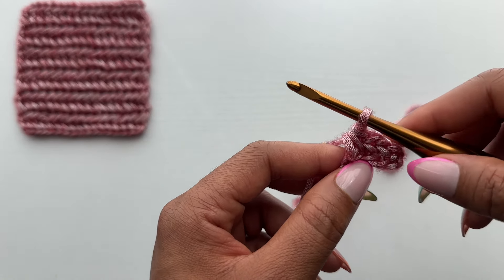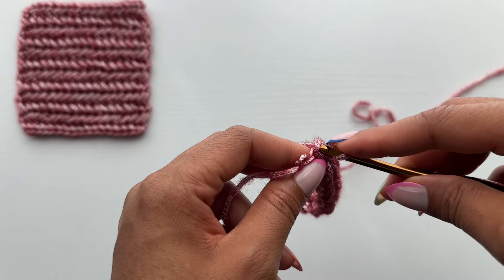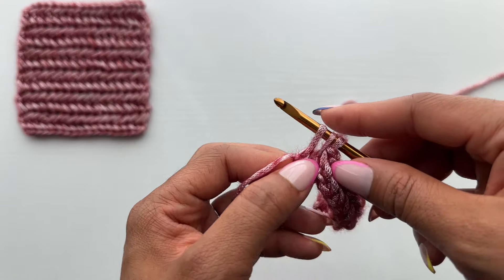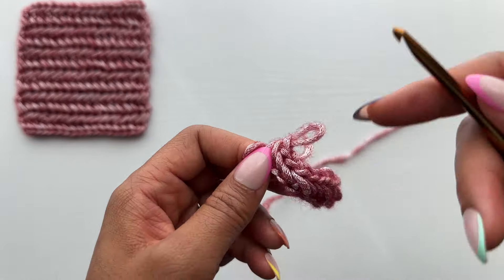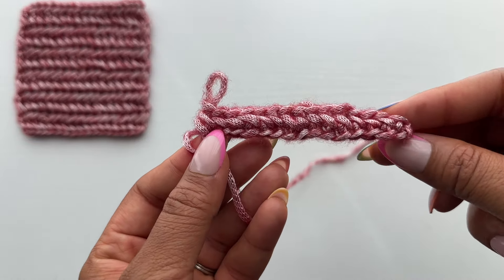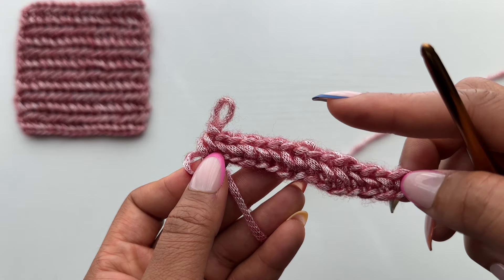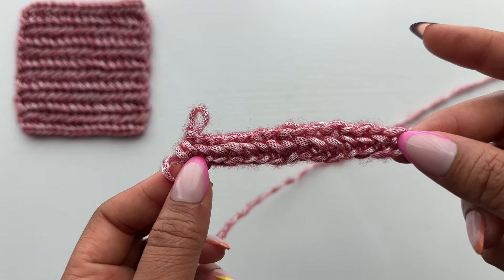I'm going to continue working this all the way down the chain and then come back when we get to the end. So we've gotten to the end of our row and you can see we have our one single crochet stitch here and then our 14 herringbone single crochet stitches. You'll know you did it right because all of your stitches should be leaning to the left.